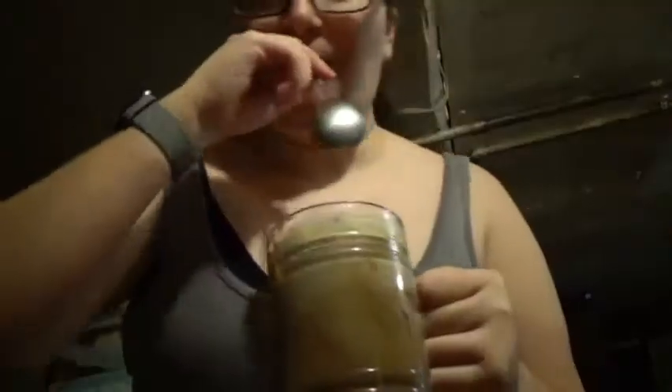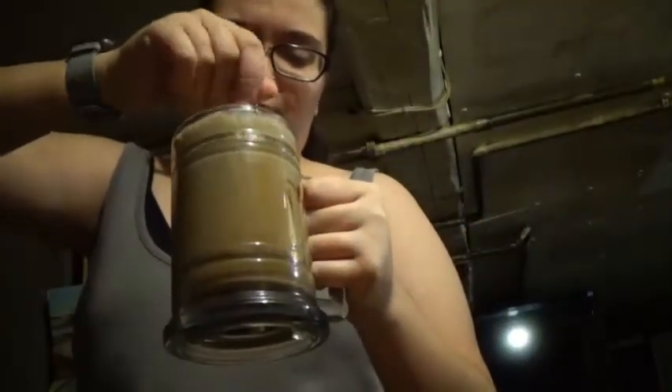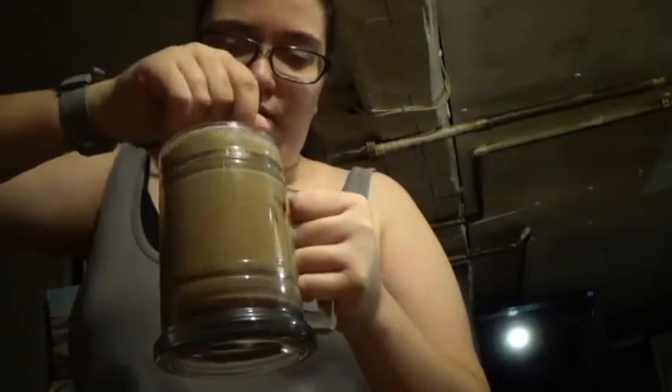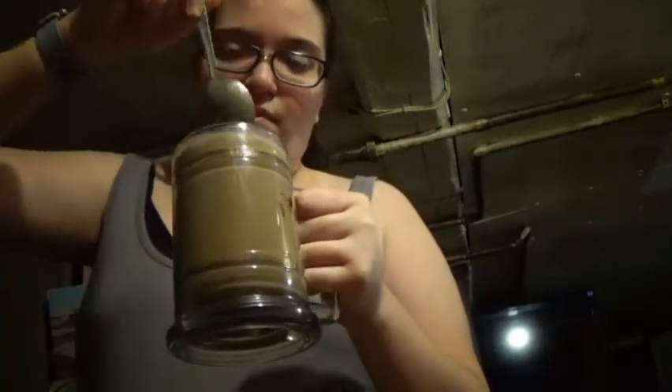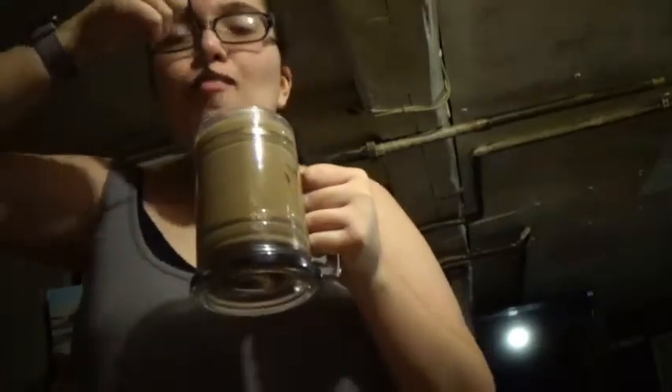And then you're going to want to mix that. So next, you just want to mix it. You've got the Hershey syrup in here, so you want to make sure you mix it very well. Now that it's very well mixed, you'll enjoy your iced coffee.